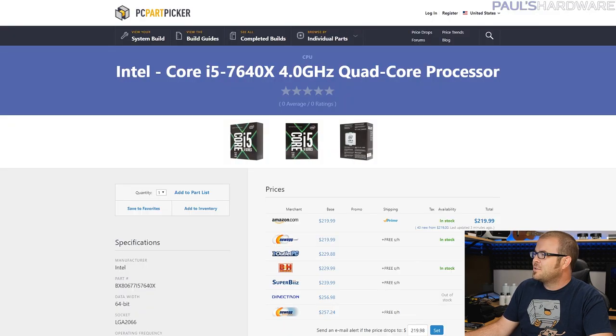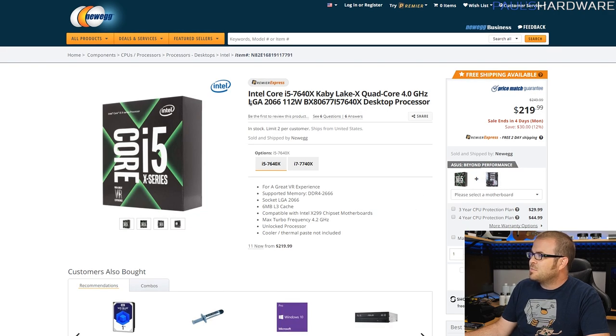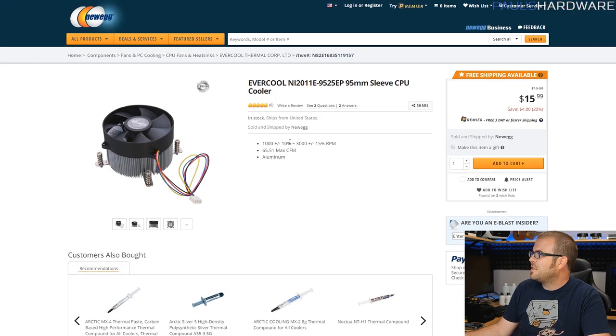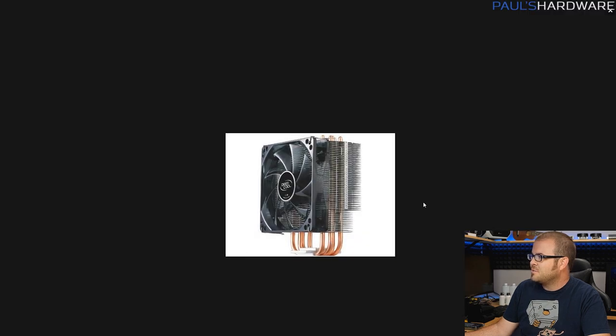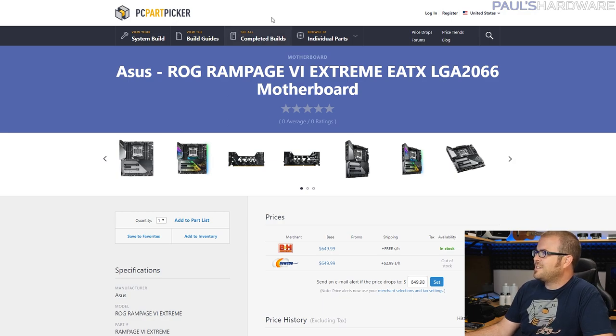At the top we have the i5-7640X, one of the most hated processors of the year. It is a quad-core processor with no hyper-threading, it has support for dual-channel memory on a quad-channel memory platform, and Intel is still charging $220 for this. But it is LGA 2066 and will slot into an LGA 2066 motherboard — just not this one I've chosen. We need to cool that CPU, so since we've invested so much elsewhere, I went with a budget cooler: the Deepcool Gamax 400, a Hyper 212-style variant that's actually probably a halfway decent cooler, and for $15 it'll keep our 7640X nice and cool.